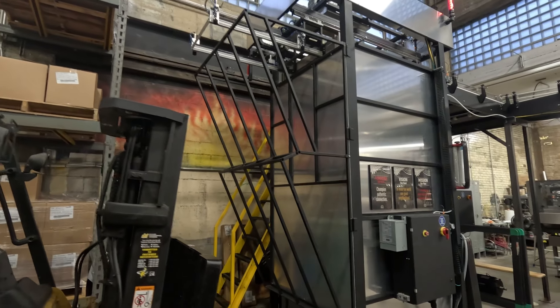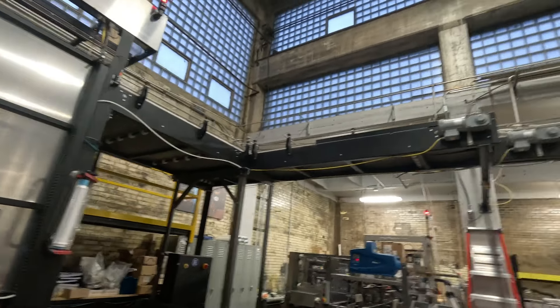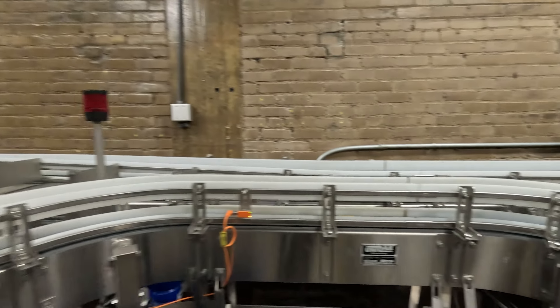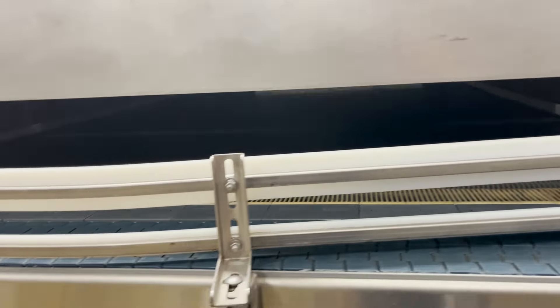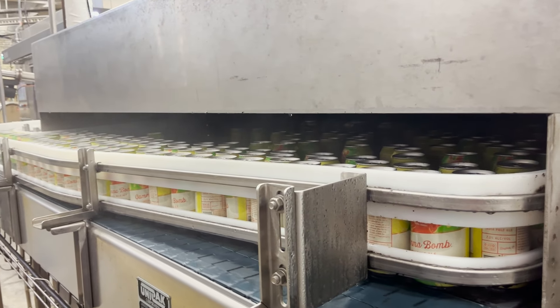So this is the D-Pal, and what it's going to do is receive full skids of cans, break them down, and start the conveyor belt running through over to the filler. And this is the warmer, which is really something I've never seen before — basically a big heating table that's going to run all of the beers through, taking them closer to room temperature so they won't sweat as much. Pretty slick.